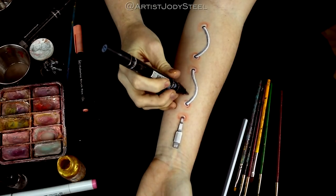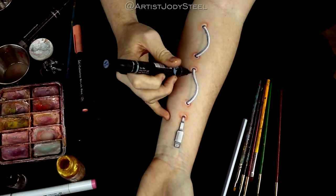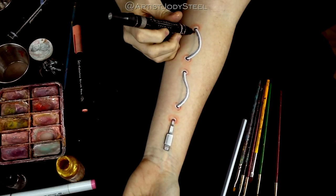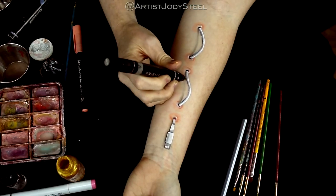Next I'm using gray marker to create the shadow on the skin. The reason I'm using marker for this part is because it'll give us that ultra soft look where you can see the skin underneath the marker, unlike using gray paint.